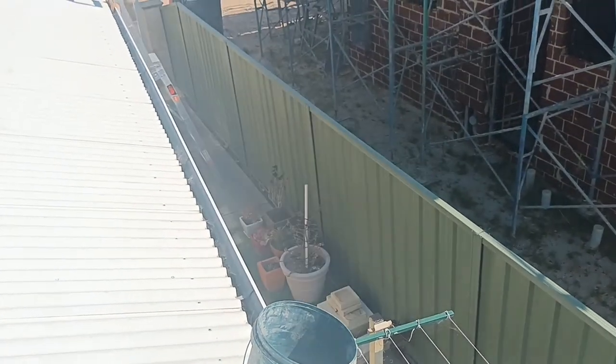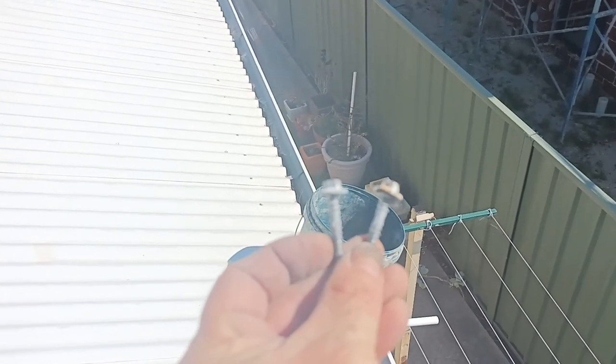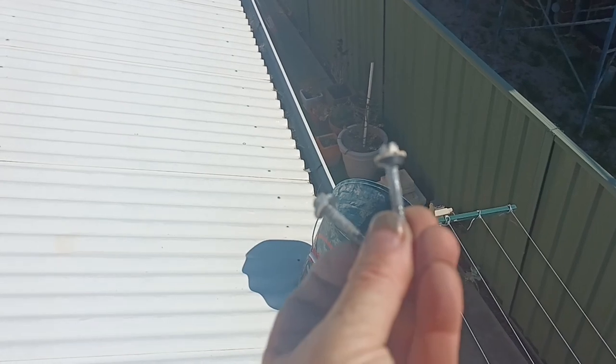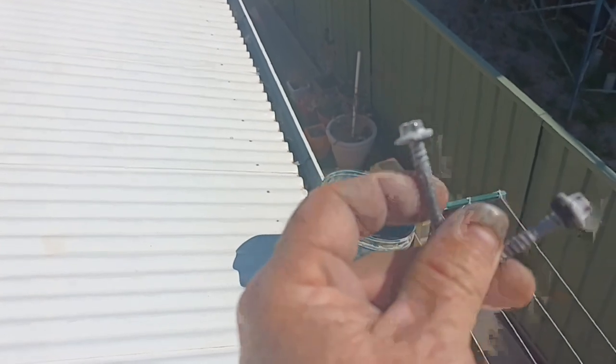Now when you take out screws, see there's two screws there - one that has a washer and one that doesn't have a washer. I can reuse the one with the washer. So when you take them out, try and take them out with the washer. Sometimes they split and you lose the washer. That one there will have to be turfed and I'll have to replace it with a new screw.